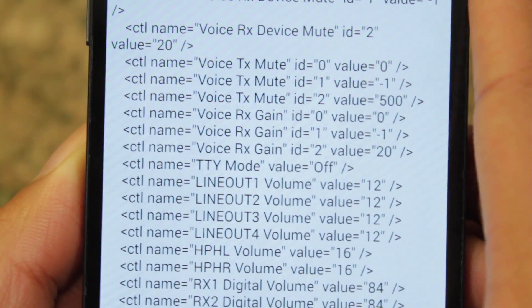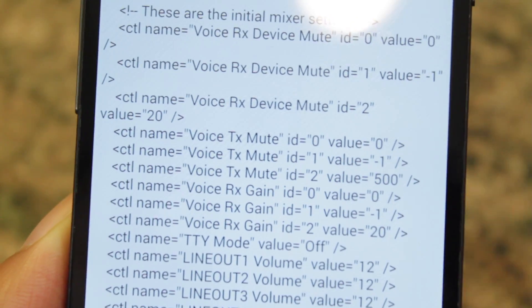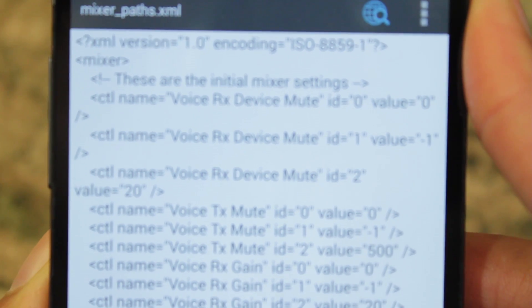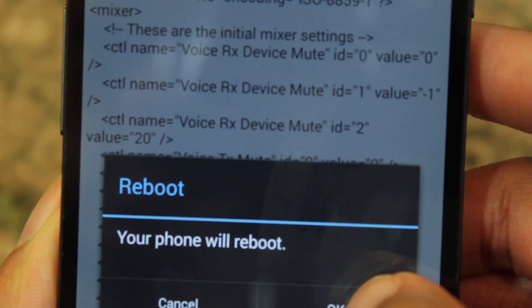Once you make your changes, just hit the back button. It's going to prompt you to save it — hit yes — and it's going to save your new paths. Now let's reboot the device.